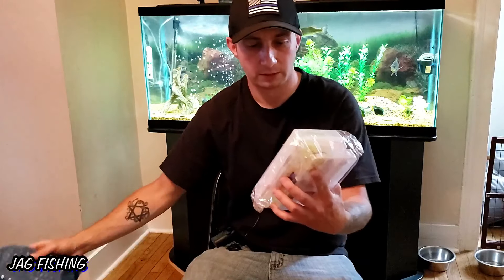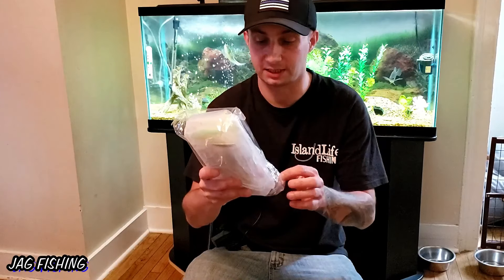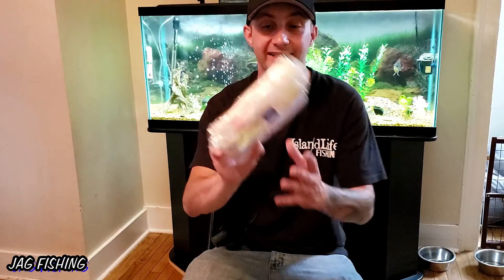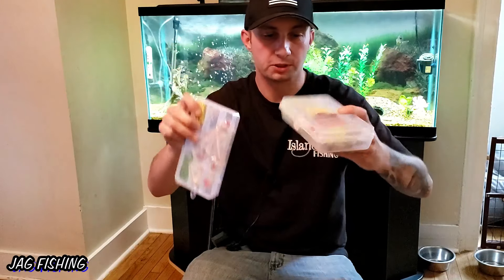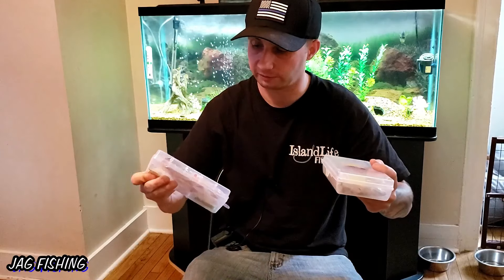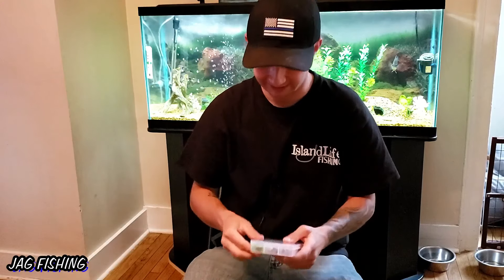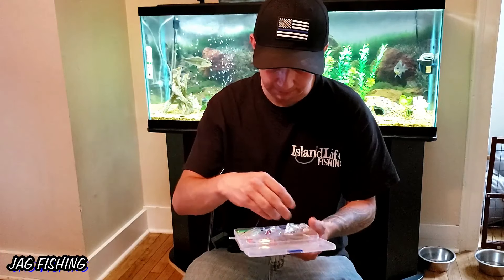Oh my god, wow guys, this thing is loaded with stuff. This is a box from Amazon and — wait, this can't be — 226 pieces of tackle in here. This is sick. It comes in two separate boxes and there's just a bunch of different lures, something for literally every type of species it looks like. Let's start with the smaller one because it's got two frogs in it, and you guys know how much I love my frogs.